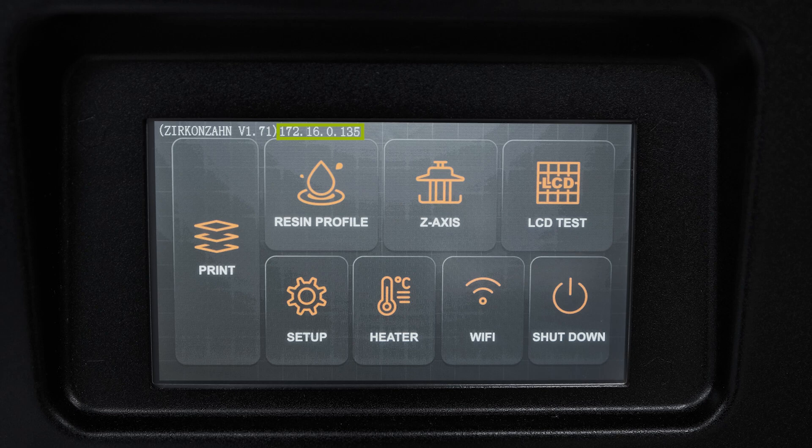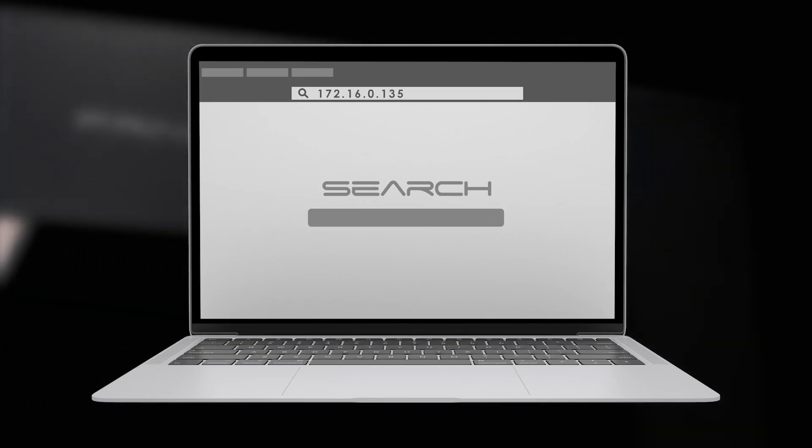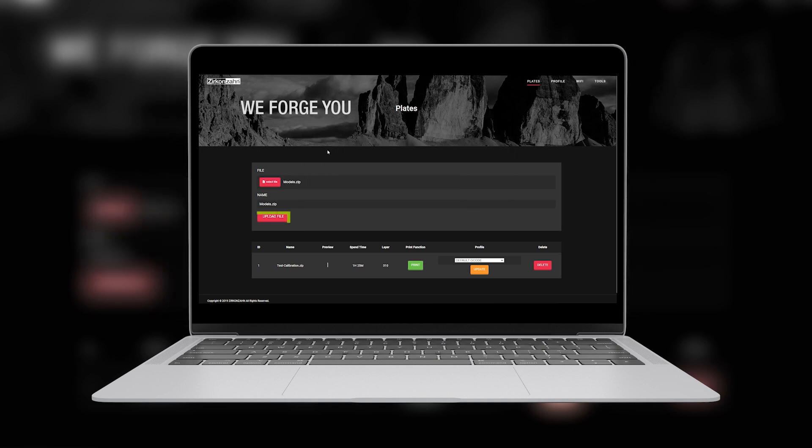Alternatively, you can copy the IP address in the browser and open the Zirconzon OS website. In this case, select in the setting bar and then click on select file. In the opened window choose the desired file and go to upload file.